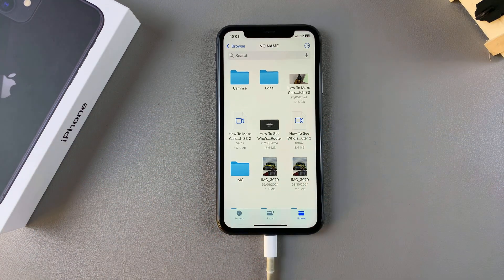You can also choose to transfer files between your phone and the flash drive if you want. Thank you for watching — if you have any questions or comments, leave them down below and we'll get back to you.